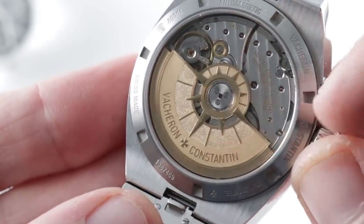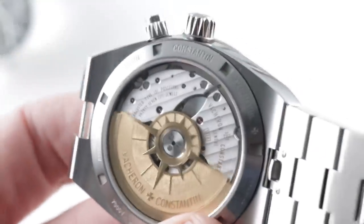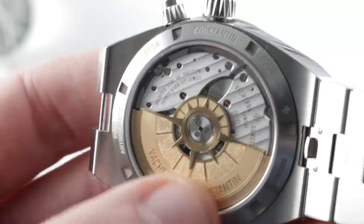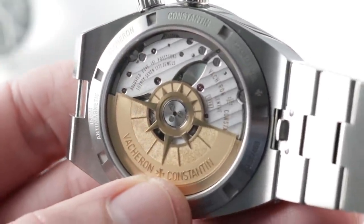But a beautiful engraved compass rose. 22-karat gold winding mass — no expense spared right there. The movement is of a modern generation, properly sized for the case back. The watch is 150 meters water resistant, and it has a paramagnetic ring around the movement to help it achieve similar anti-magnetism to previous Overseas models, which had a full enclosure made of iron.